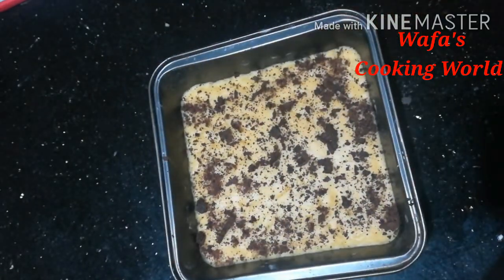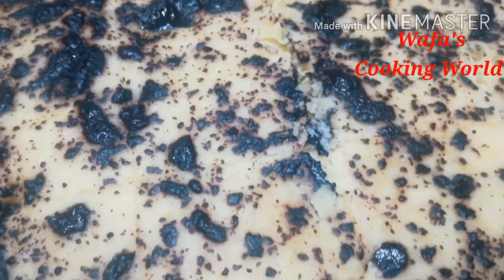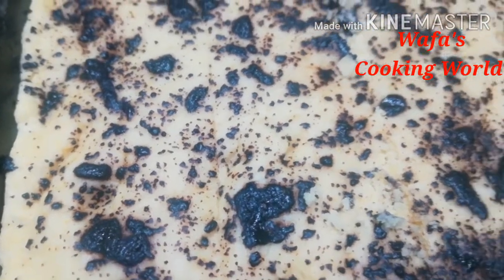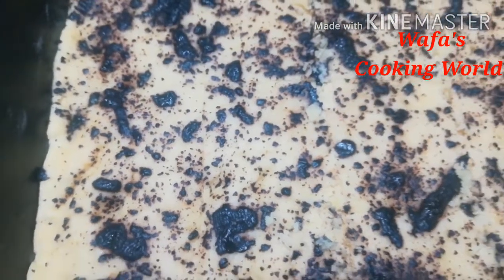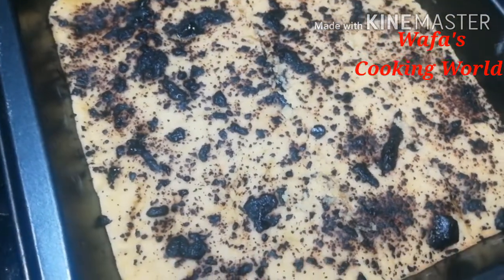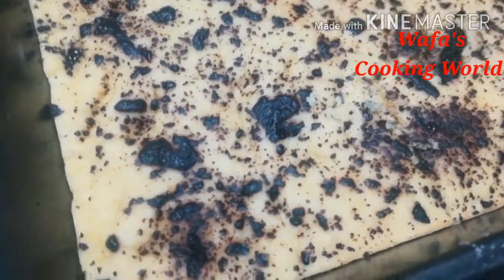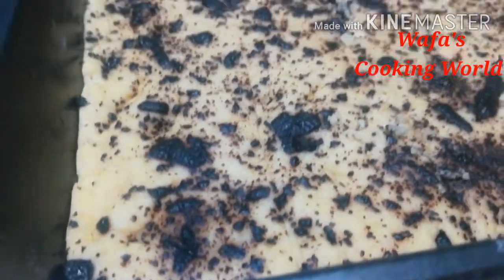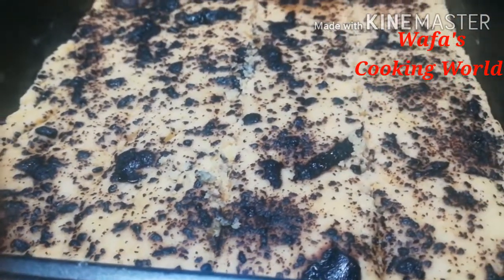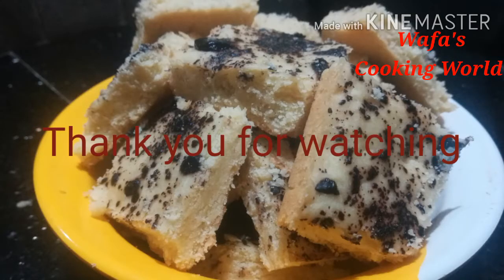You can mix it in the middle. Then I'm going to mix it and put it in the oven. Thank you so much for watching.